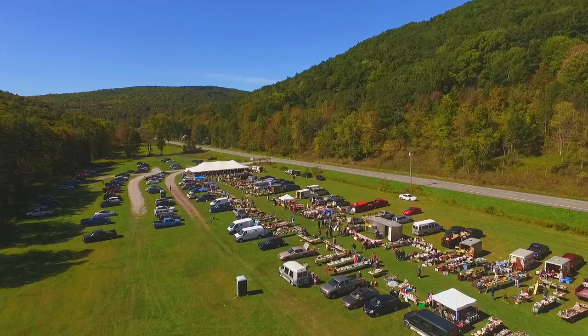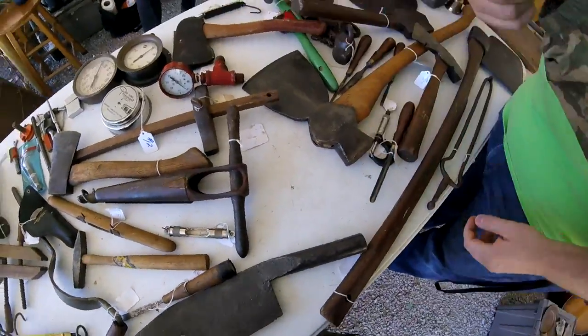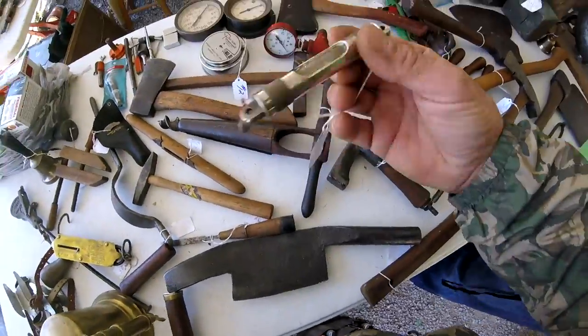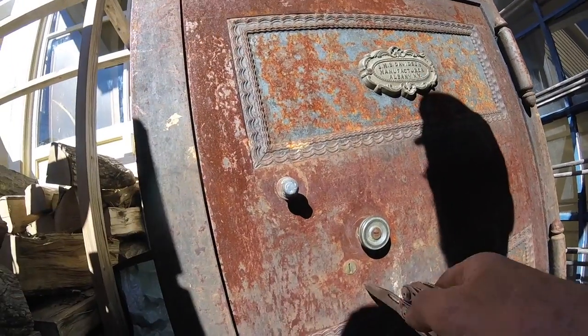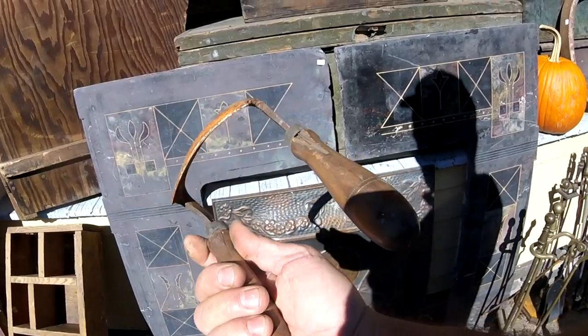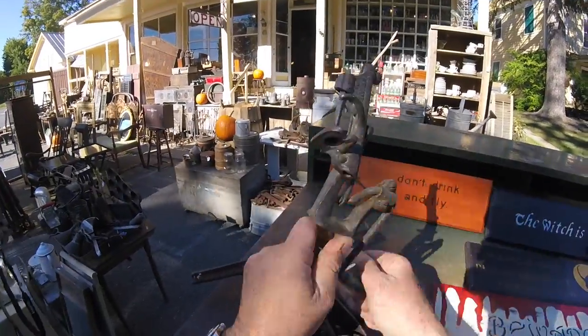Went to the flea market, and from the flea market we found a new cool antique shop where I bought some stuff to make videos with. Great antique shop in Westerloo — guy's name is Ray. This tool is for taking the pits out of a cherry, I think.